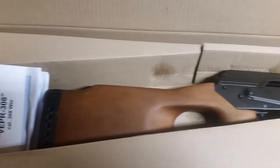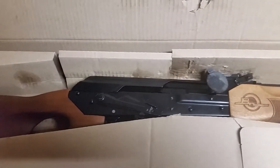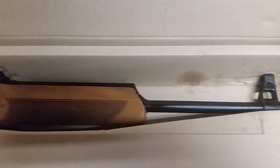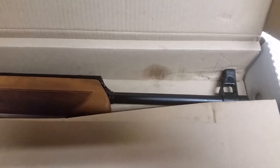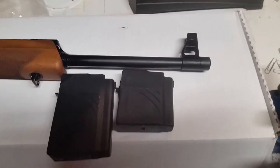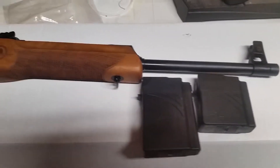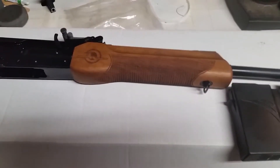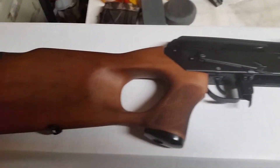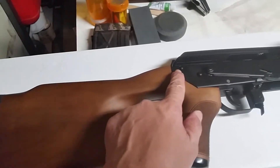There it is — the Molot Veper, in 7.62x51 NATO, or .308. Let's get her out and take a look at her. This Veper is the 20-inch model with the thumbhole stock, slant back.